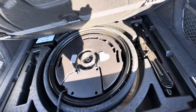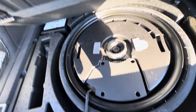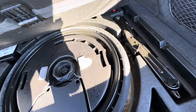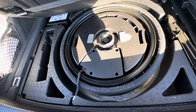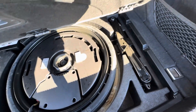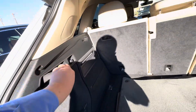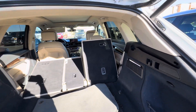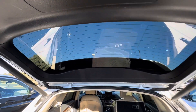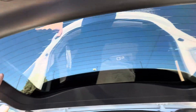You do have a super skinny donut spare here, but it does seem to be intact. I've never seen a donut like this before, but at least it has space for one. Looks like some stuff rubbed against the tint back here — I'm going to go ahead and send this your way.